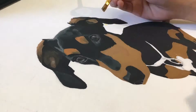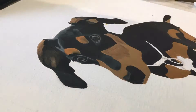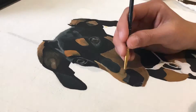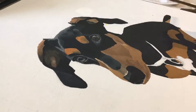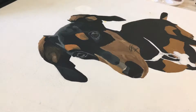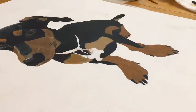Now that I was done with the top portions of the head, it was time to do the brown parts. Next I moved on to the brown patches on the body, and then the feet.